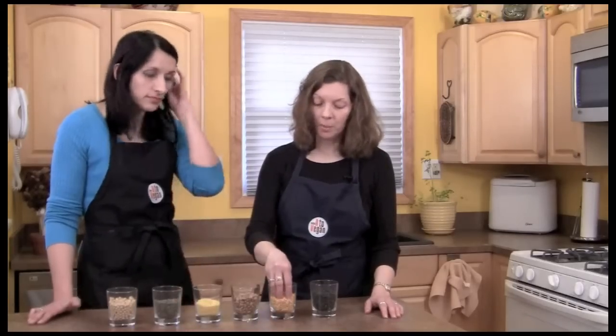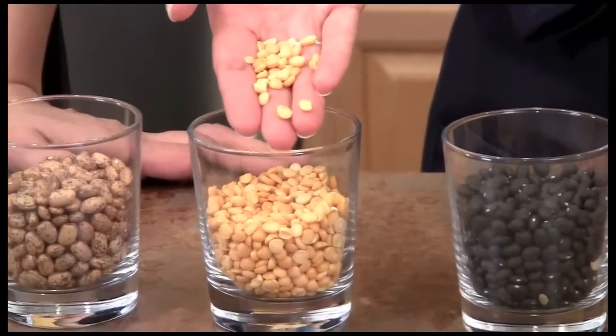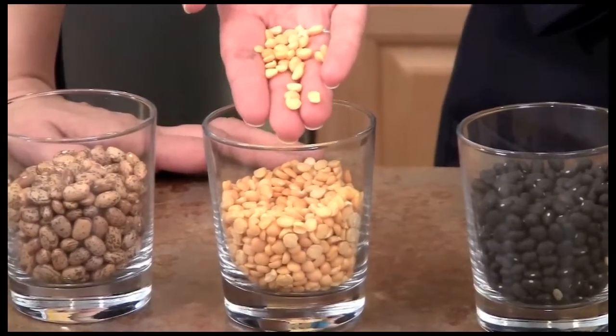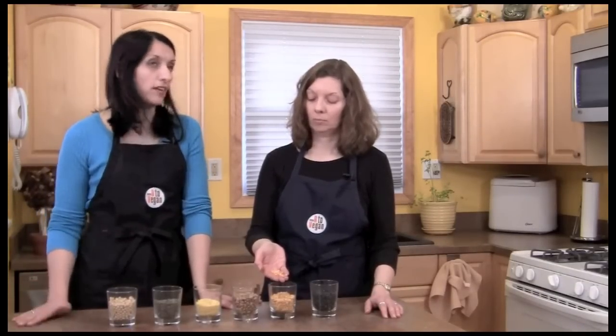And here we have some peas. Yeah, those are yellow split peas. Those don't require any soaking — you can just throw them in your stews or curries or soups and they'll cook in about 20 minutes to half an hour.